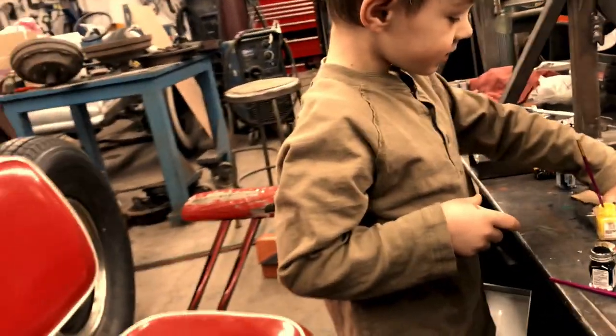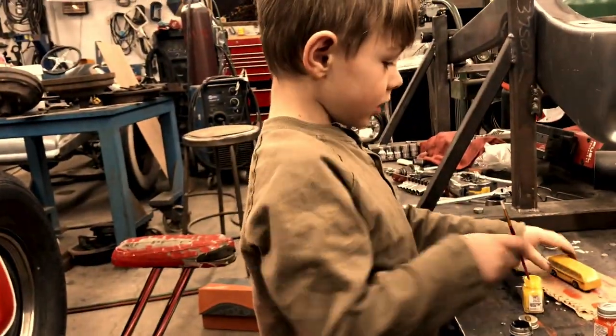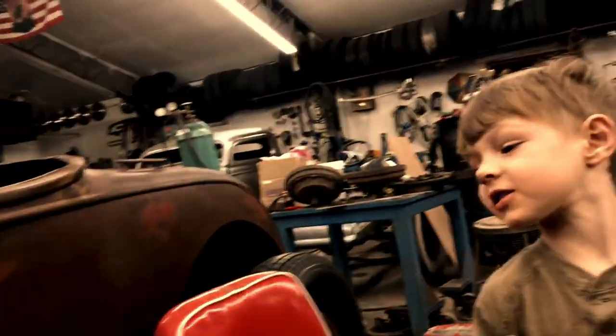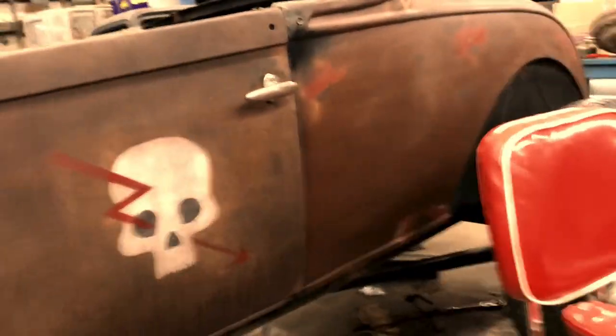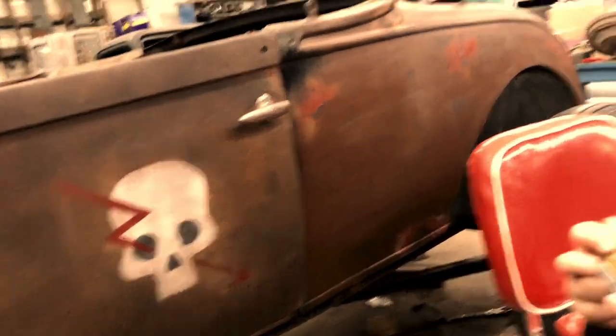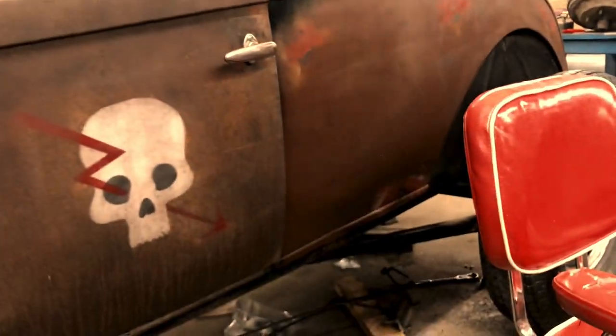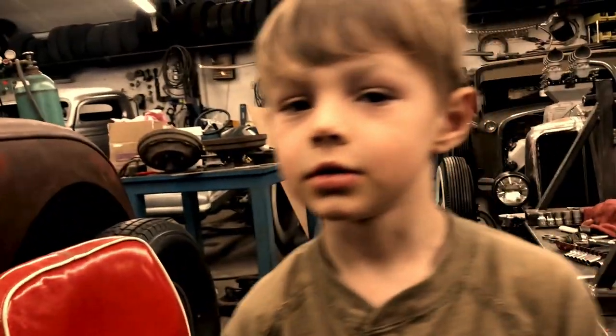What do you think about this hot rod we're building? Pretty good. What's your favorite part about it? The skull. The skull is really cool, and I wonder what it's going to sound like when it's done. But I really like the skull, and the grill is looking pretty good.